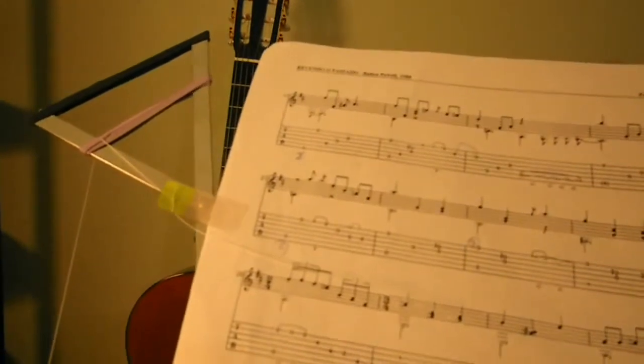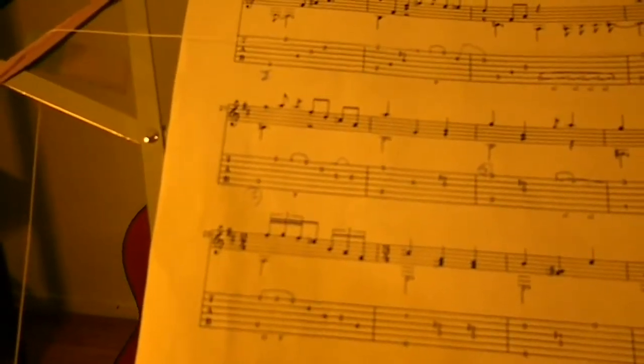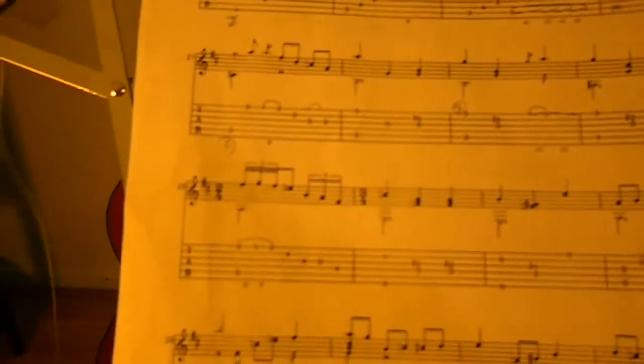In order to pull the next page, the thread continues to pull and then you release this tape. This tape has to have the right stickiness — I use the kind put on signature forms, the 'sign here' stickers you typically see in offices where signatures are required. These sign-here stickers can be easily released.